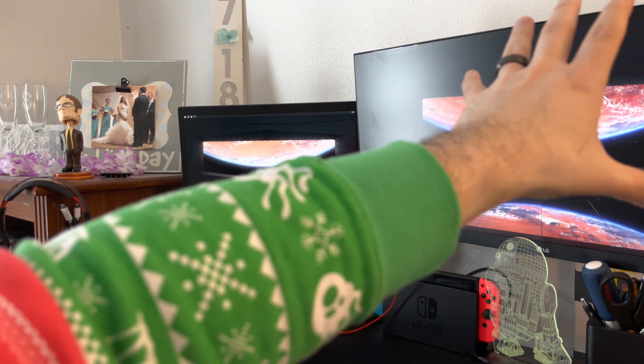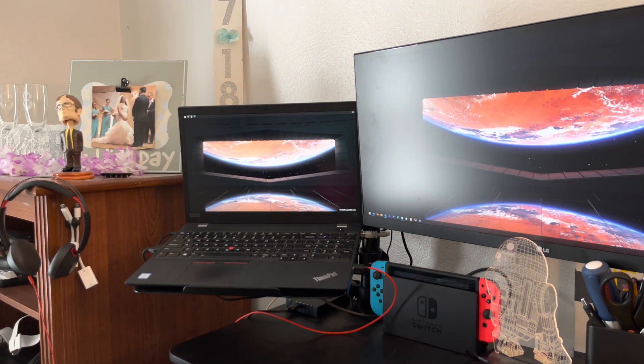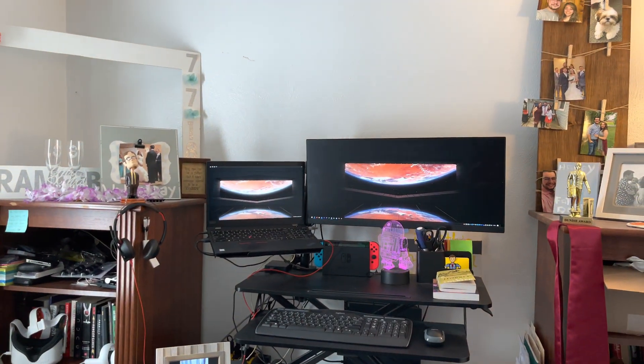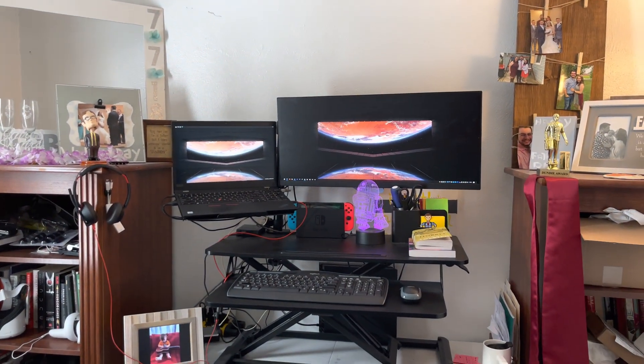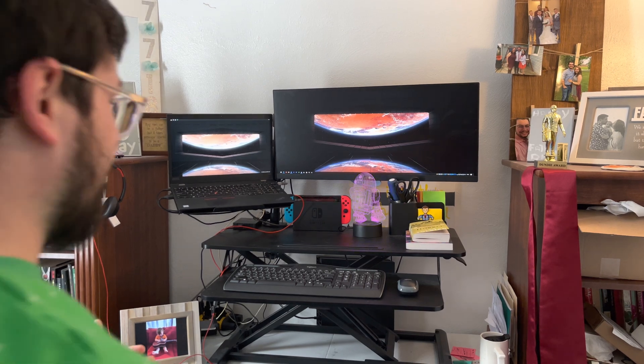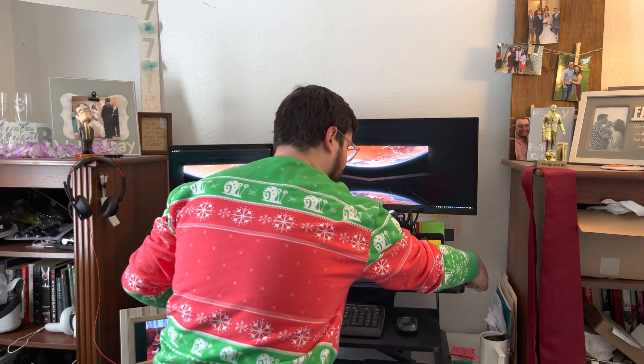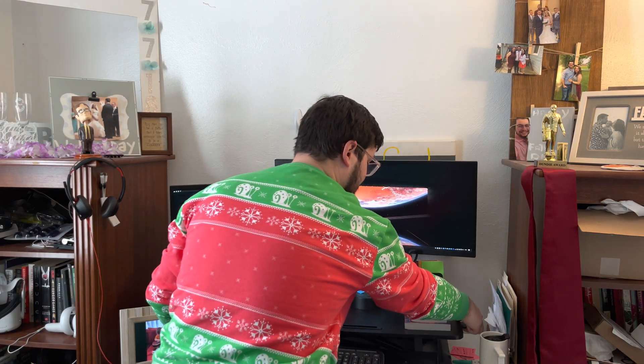It has the monitor there and the laptop there. I can also drop the desk down because it is a riser desk. So with one press, everything comes down.